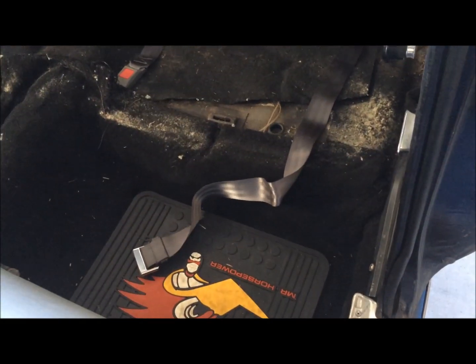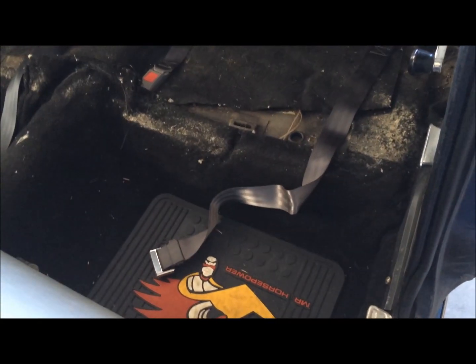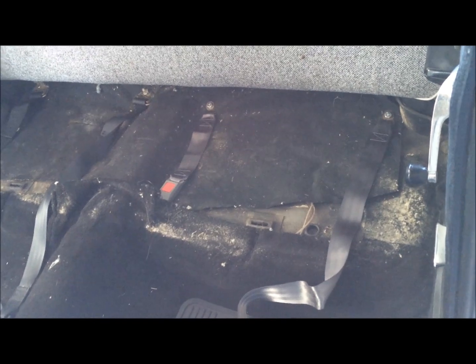I solved the problem of only having one person out here to do it. I used some lock-neck pliers to hold the bolt on top while I went underneath and tightened it as tight as it would go. Now I have seat belts. All I've got to do now is put in the seat, and I've got four seat belts all over.